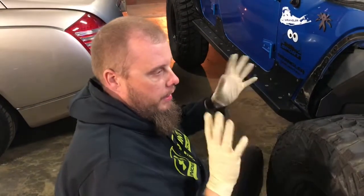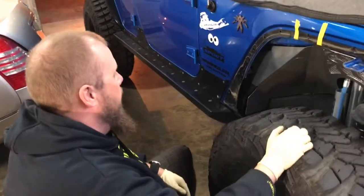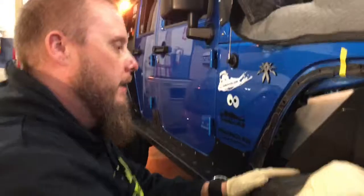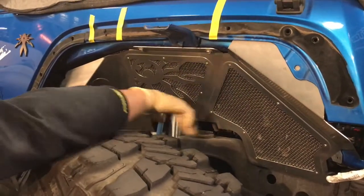I already installed the driver's side and I want to make sure I give you the proper information before I get going. We're installing the Poison Spider fender liners - they look pretty nice. I kind of like this little grill here, but I should have sprayed these black before putting it in. I don't like the chrome.